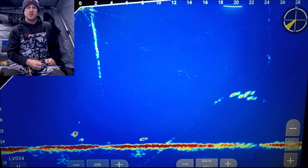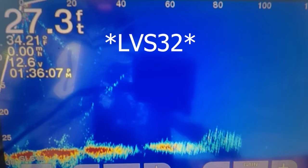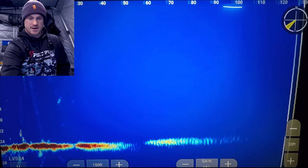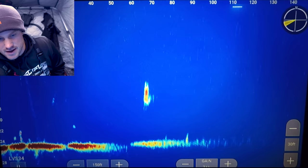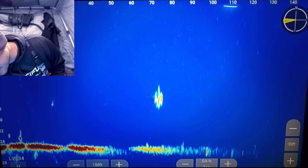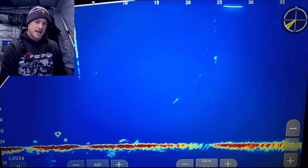One of the first things I noticed with the LVS 34 was much better distance. With the LVS 32 I was getting anywhere from about 60 to 90 feet, and once it got past 60 it would get a little murky. With the LVS 34 I'm getting a much better reading, sometimes even out to 100 and depending on the bottom out to 140 feet. That distance and target separation has been one of the biggest differences I've noticed comparing the LVS 32 to the LVS 34.